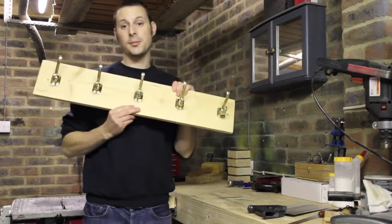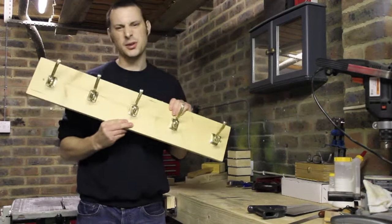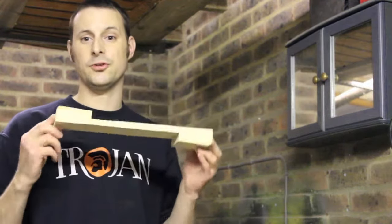As promised, we're going to be making hooks — but not that type of hook. Instead we're going to be making the good old reliable bench hook.